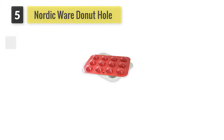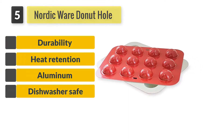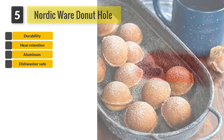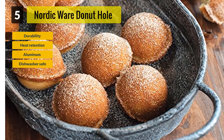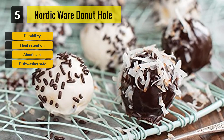Number 5: Nordic Ware Doughnut Hole and Cake Pop Pan. Nordic really brought some new colors to this article when we thought it would be overthrown by BabyCakes. Now, this is not a standalone machine — in order to use this cake pop pan, you do need an oven, whether it is a gas oven or an electric oven.